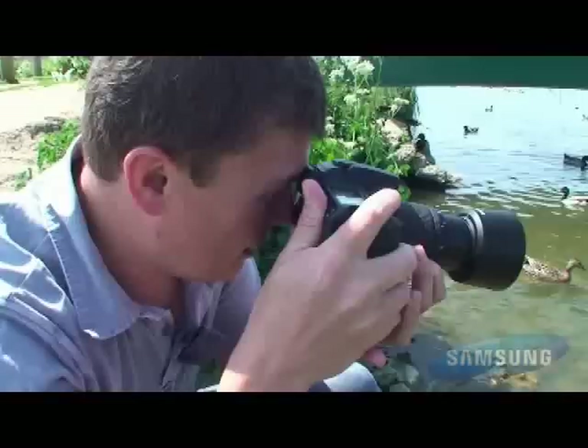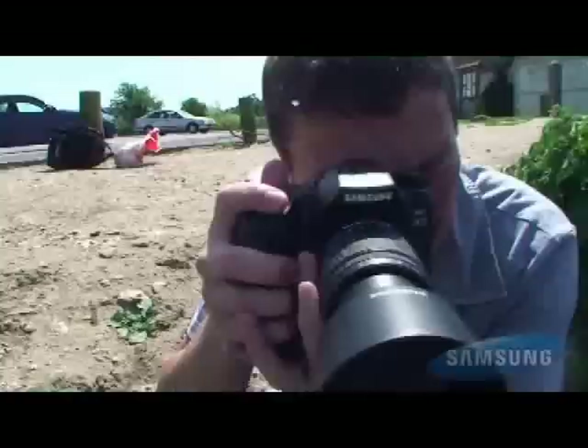All the time while I'm looking through the viewfinder, I'm just adjusting very slightly the focal length of the zoom lens, just to keep the composition right in the camera.